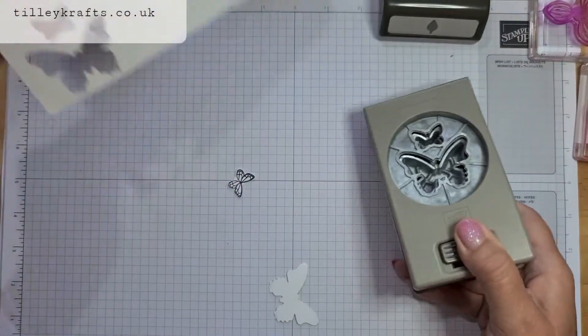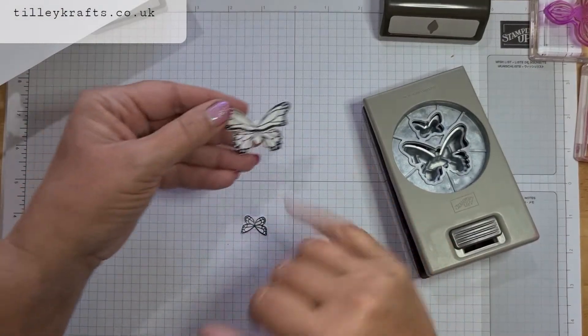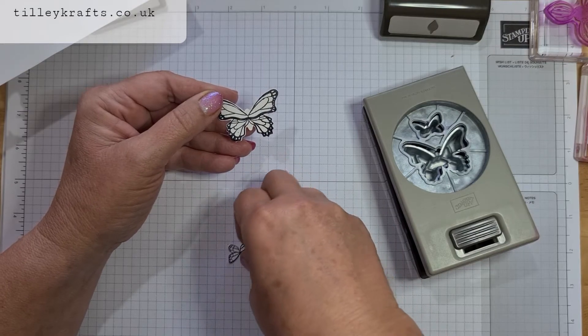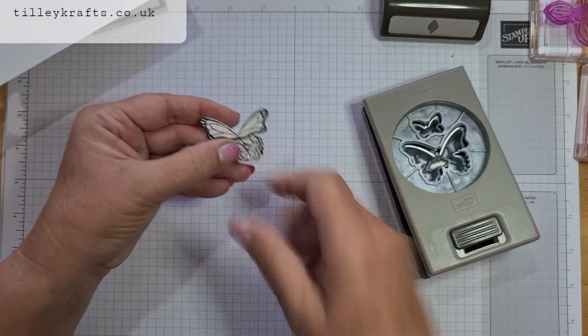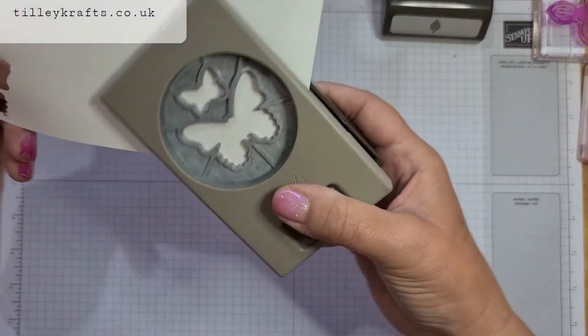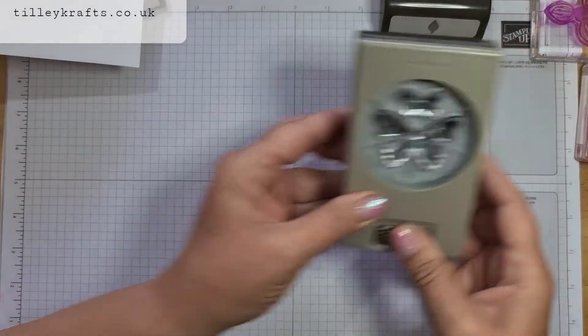And then your butterflies are perfectly punched out. It's got this little bit on here but in the stamp set there is a body that you can stamp on afterwards, or you can stamp it on before — it depends which way you'd like to do it. But that's easier than if you stamp it skew-whiff, then you're trying to get your punch round and you can't do it. So that's the first one.